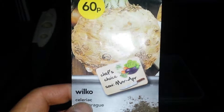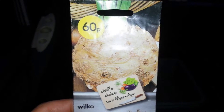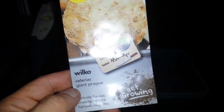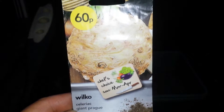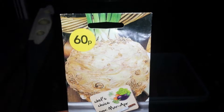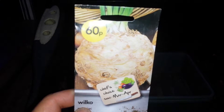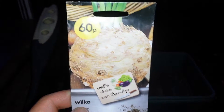Last night we had some celeriac we mashed with potato, parsnip, carrots and some Jerusalem artichoke and a few other things — it was really delicious. So I'm just going to sow some of this celeriac that we have.